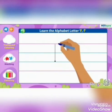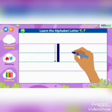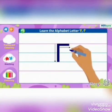Step 3: Make the small sleeping line on the first blue line.